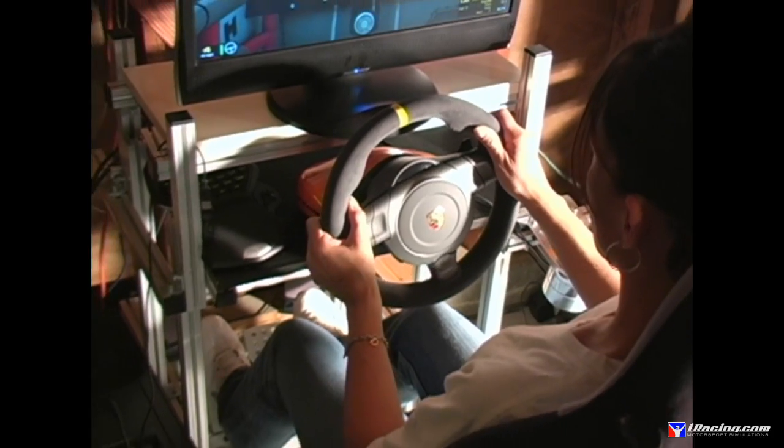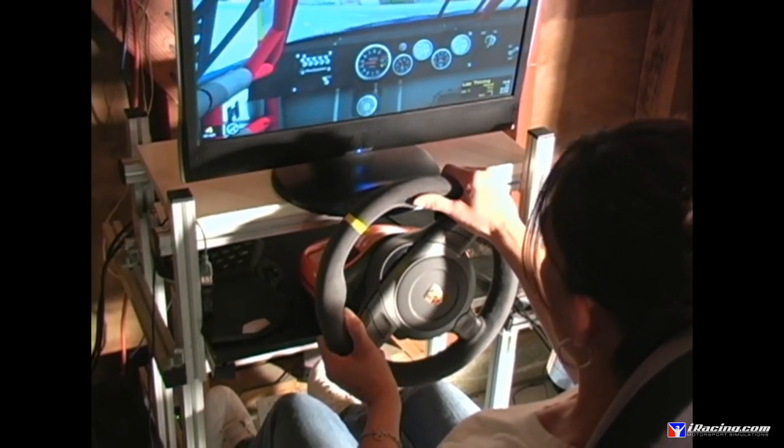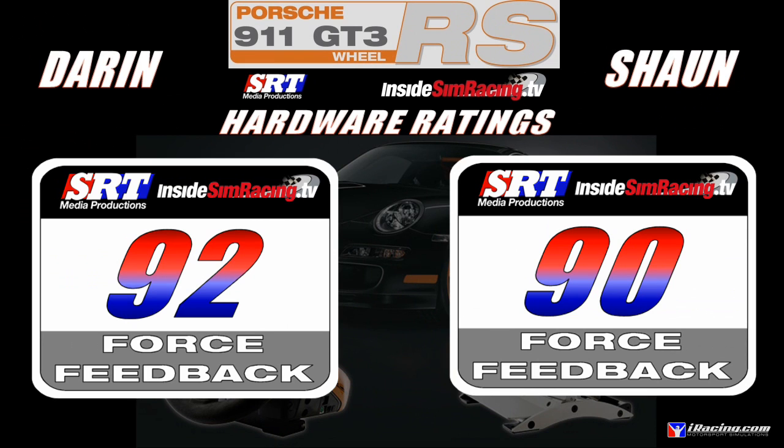Force feedback — probably the strongest, smoothest force feedback in this price bracket. We have never really used it at full power; it's unnecessary. In iRacing I run it at 100 on the wheel, but in the sim software I have it down to around three for ovals and eight or nine for road course racing depending on the car. If you crank it up to 100 in the software, the wheel just goes crazy. But great force feedback — I gave it a 92, Sean gave it a 90.